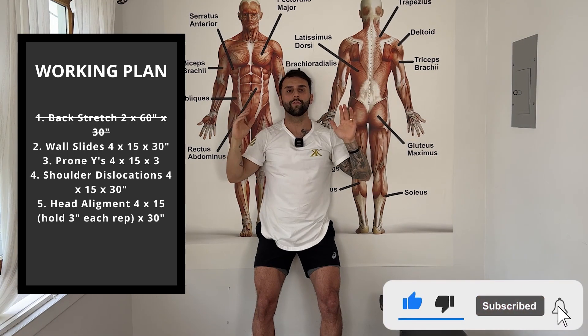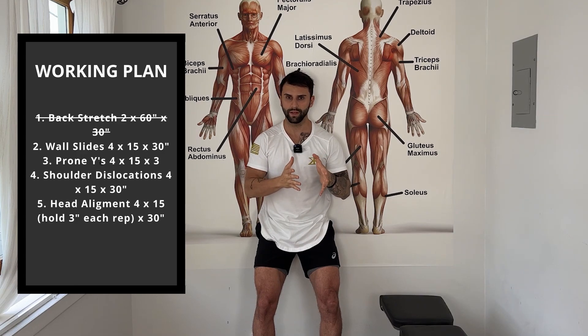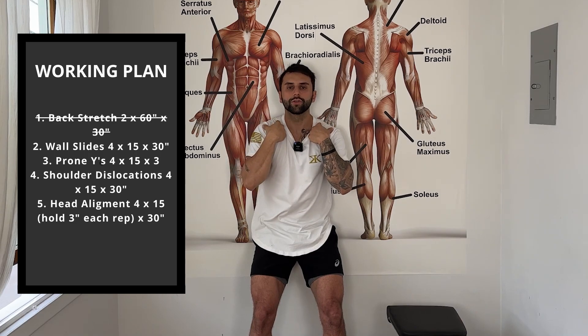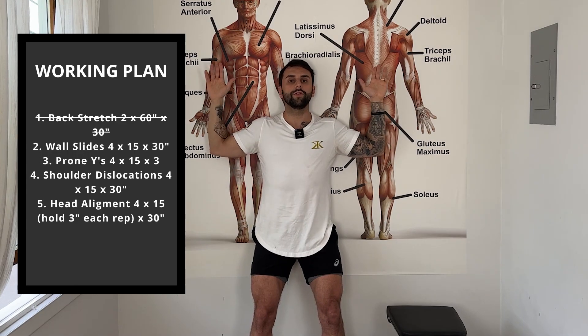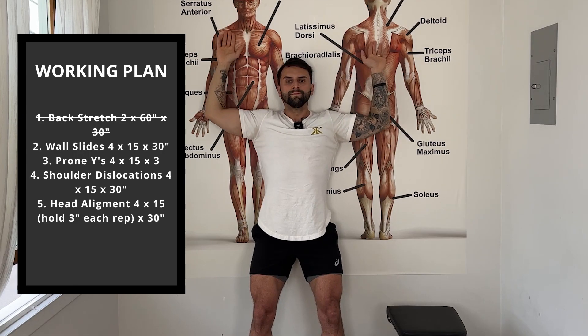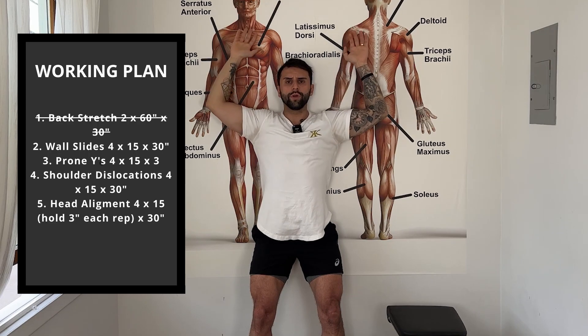Do four sets of 15 repetitions, resting 30 seconds between each set. When you lift your arms up, do not lift your shoulders. Your shoulders must be relaxed as you go up. Squeeze your abs very hard. Breathe in going down, breathe out going up.